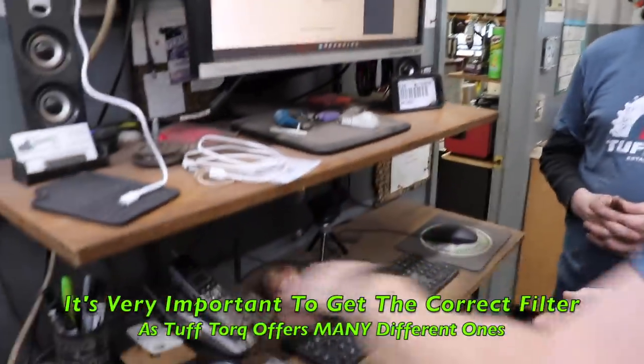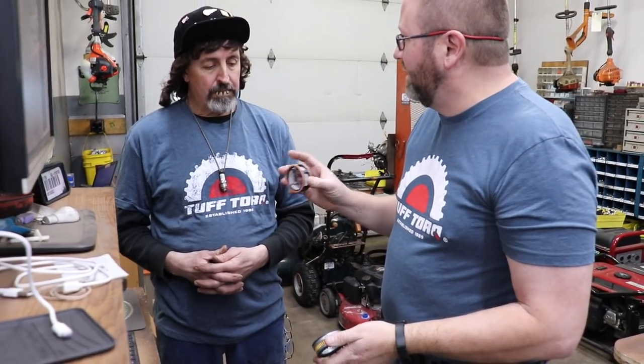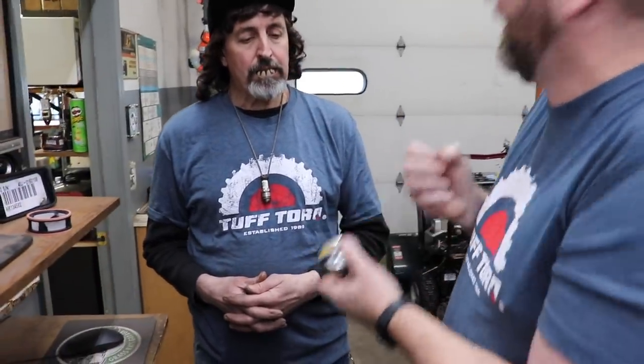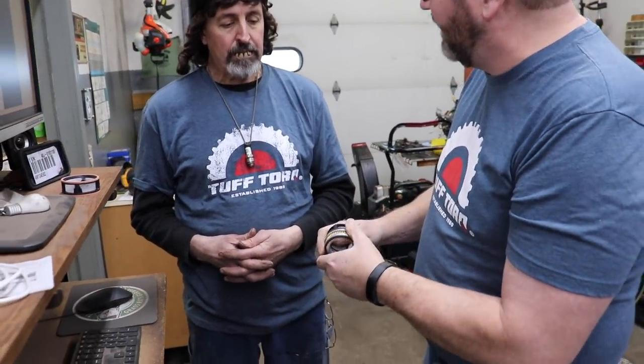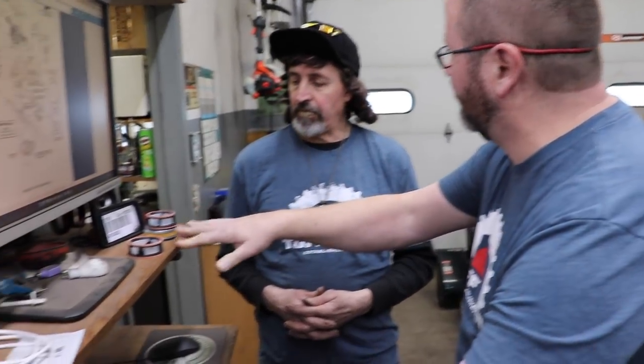The importance of looking up by serial number: there are several different filters offered, and you must get the right one. These three filters look similar and are nearly the same size — they may even fit in the housing — but they do different things. One may be designed for a non-charge pump system with bigger screen openings since gravity and the main pump have to suck the oil in. Another is a tighter filter because a charge pump is pulling oil through it. They're the same diameter but made for two different applications.